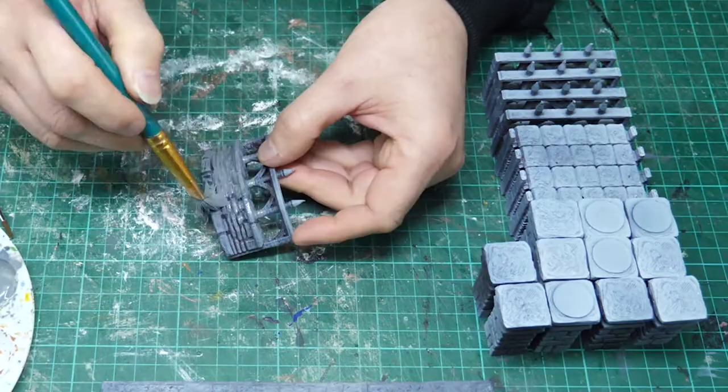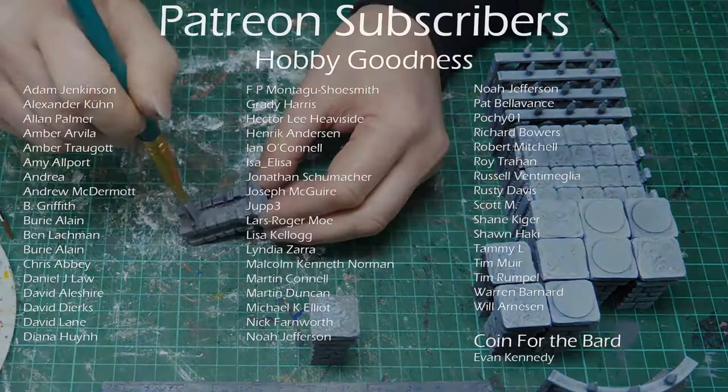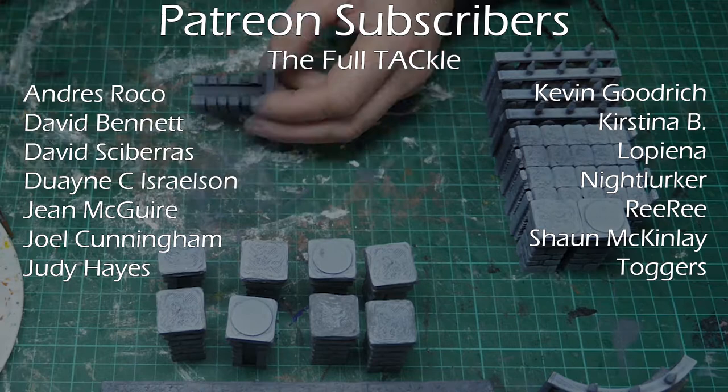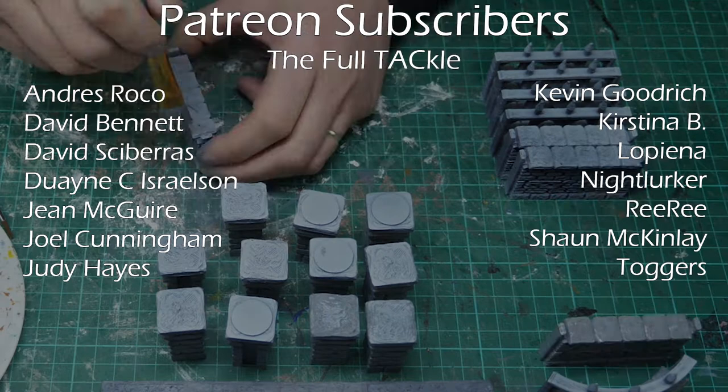I'd like to take a moment now to thank all of my Patreon subscribers — all the people at The Hobby Goodness, your support is greatly appreciated and I couldn't continue this channel without it. But I'd like to pay particular attention to the people at The Full Tackle: Andreas Rocco, David Bennett, David Skaberas, Dwayne C. Israelson, Gene Maguire, Joel Cunningham, Judy Hayes, Kevin Goodrich, Christina B. Lopiena, Nightlurker, Riri, Sean McKinley and Toggers. Thank you guys, your support is so greatly appreciated.